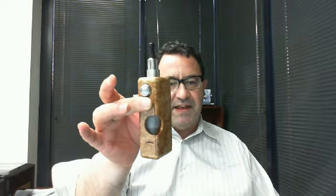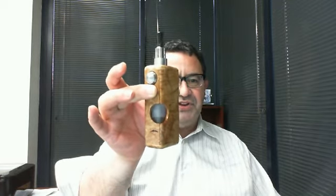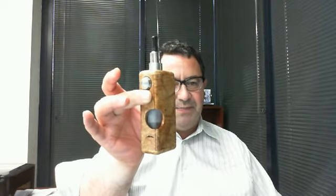About a week or two ago I got in my DNA 20D BoggerBox. Take a look — this is all stabilized wood. The reason I chose stabilized wood: there's maybe a little snob appeal, it's more expensive, but supposedly they bake the wood with resin which makes it extra hard. It's very shiny and very nice. What's unique about this APV is that it has the DNA 20D chip, the latest chip from Evolve.